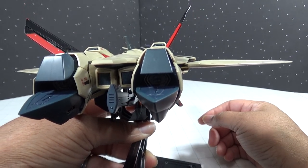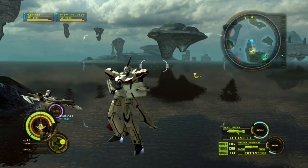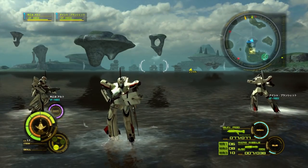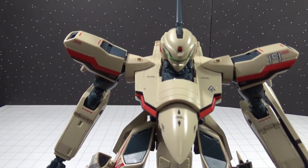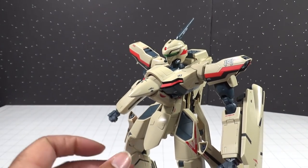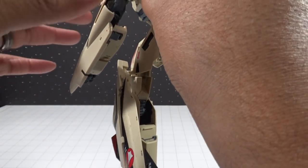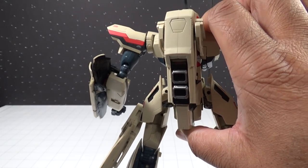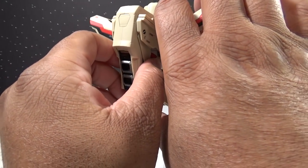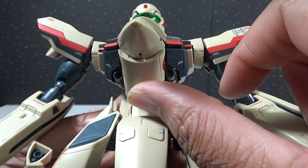Now let's go ahead and take a look at the Batroid mode, which has the most features. The transformation was very smooth — at first it was a little confusing because there are some internal parts that have to be configured, but once you do it once or twice it's actually a very smooth and easy transformation. A lot easier than I can say about the SV-262 from Macross Delta, but that'll be for another review. The detail in Batroid mode is just as fantastic as in fighter mode.